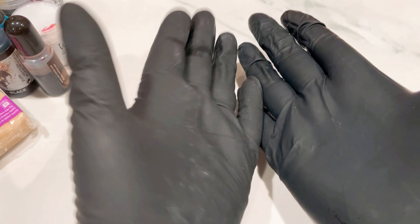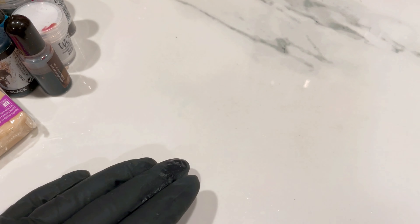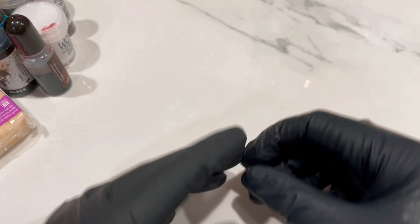Hi guys, I'm back with my gloves on because I'm going to be using some alcohol inks today. I'm going to make a faux turquoise. I have done a faux turquoise before - I've done a spiny oyster one - but this is a turquoise that I saw and it had copper elements to it as well, so it's like a turquoise copper type piece. We are going to go chippy choppy today.